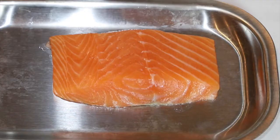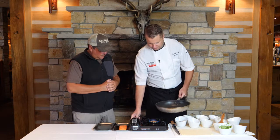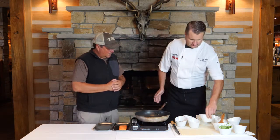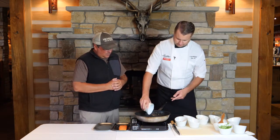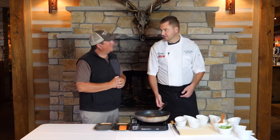It's actually pretty simple and it's gonna come together real quick. We're gonna get a pan heated up and add some butter to it. This is a dish we've done variations of here at the restaurant.